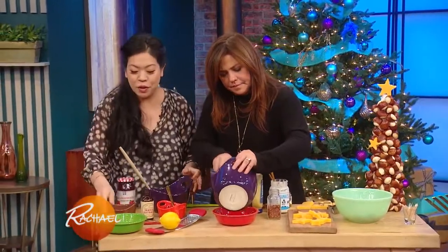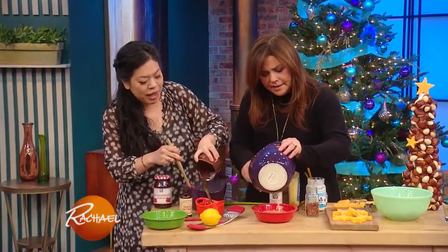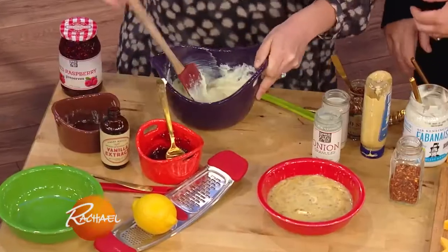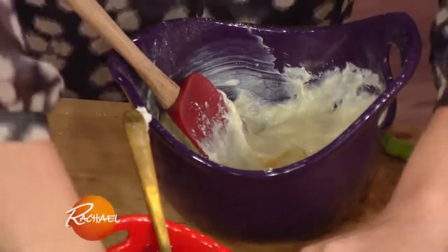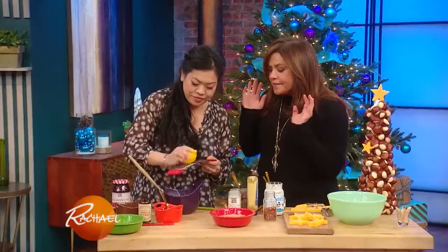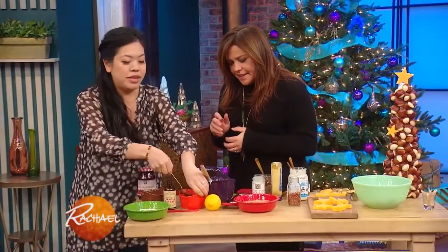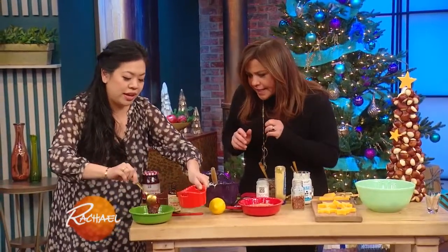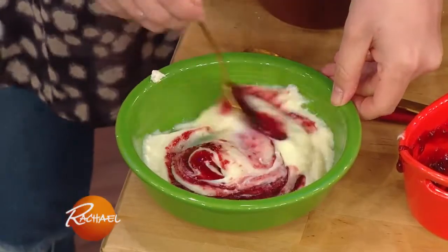For my sweet dipper, I have a little cream cheese with a raspberry swirl. I have powdered sugar and a little bit of cream cheese — mix that together — then a little bit of vanilla and a little bit of lemon for freshness. Then you take your favorite jam; for me right now it's red raspberry. And then you just swirl it in. Swirl, baby, swirl!